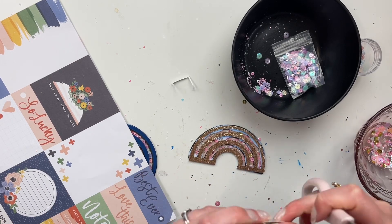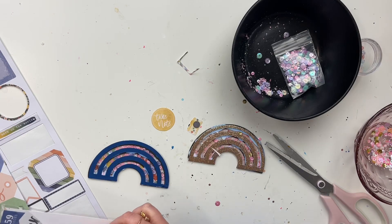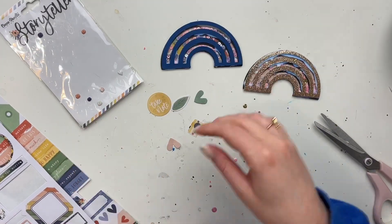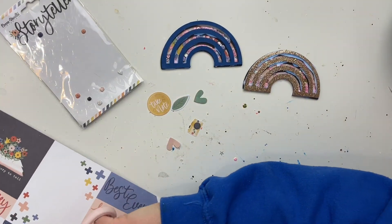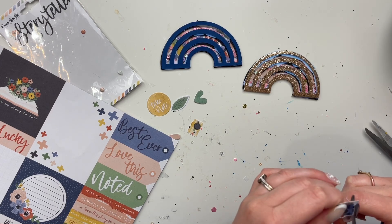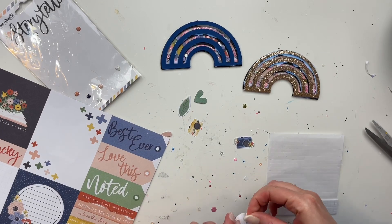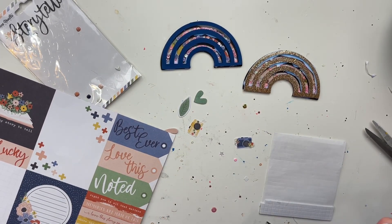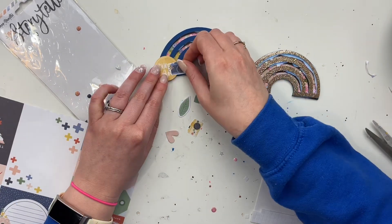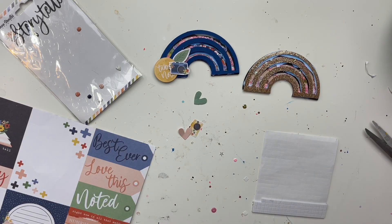We're staying at Pop Century. I've only stayed on property once before — my in-laws have a timeshare in Florida so we don't normally stay on property when we have other accommodations. Disney prices have just skyrocketed, but since my mom and I are splitting everything, it made sense to stay on property so we wouldn't have to rent a car or pay for parking. We can take the Skyliner from the resort and buses to others. I love the Skyliner so that'll make it really nice and easy.